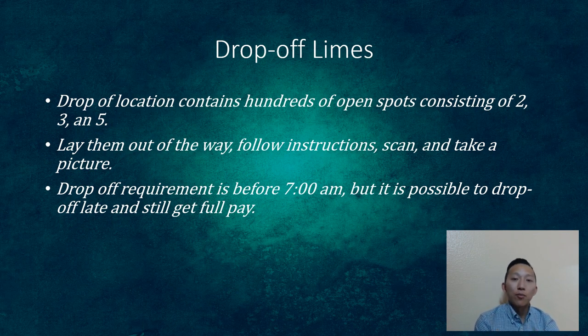When you drop off limes, the deadline is usually 7 a.m. Drop-off locations have spots for two, three, or five scooters. You lay them down, follow instructions, log them in, and take a picture — then you're done. Lime will give you a support ticket if something's wrong. They may still accept limes after 7 a.m., but payment may not be in full and there are penalties if you're consistently late. If you're close to 94–95% charged, you might risk it, but try to avoid it.